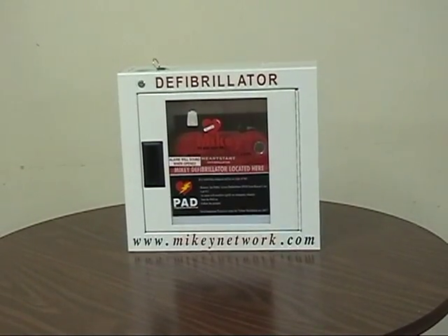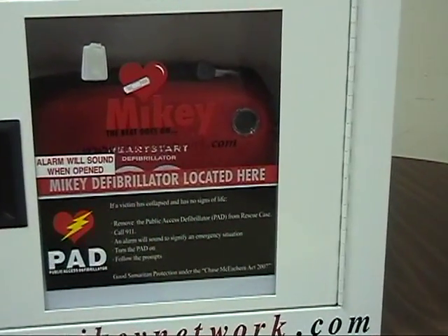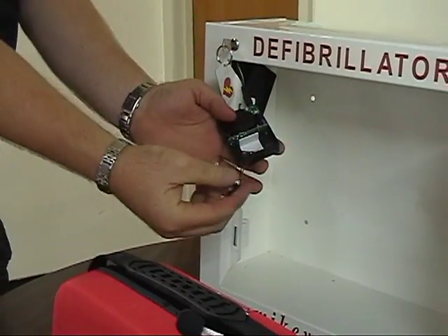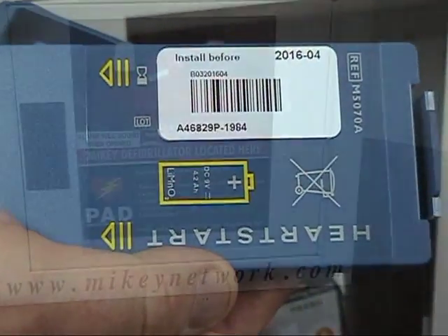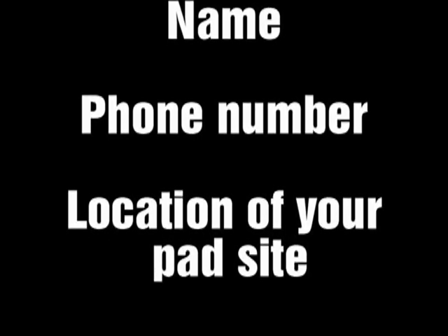At this point, the six-month inventory check is completed. To perform the monthly checks, simply look at the public access defibrillator and ensure the operational or status light is blinking green. If a problem is found with your PAD — for example, expiring electrodes, batteries expiring, or the PAD is not blinking green — simply call EMS at 1-866-856-3248. Tell the answering service your name, your phone number, and the location of your PAD site. Somebody will call you within about 15 minutes and help you to solve the problem.